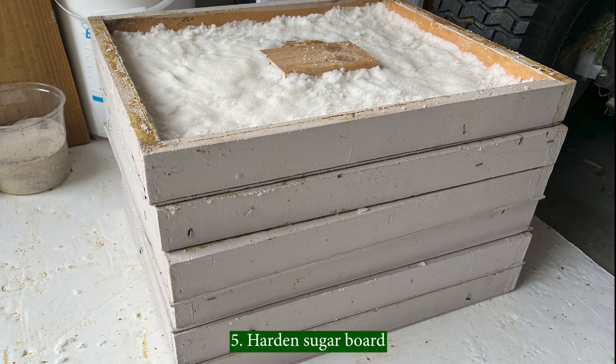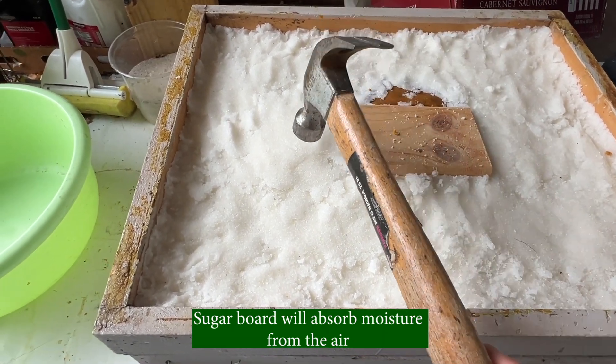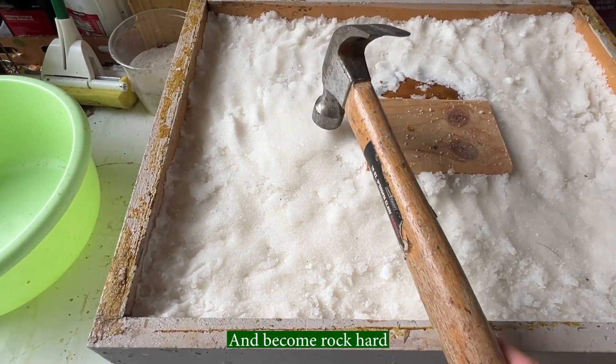Harden the sugar board. Sugar boards are placed in the garage for a few days. The sugar board will absorb moisture from the air and become rock hard.